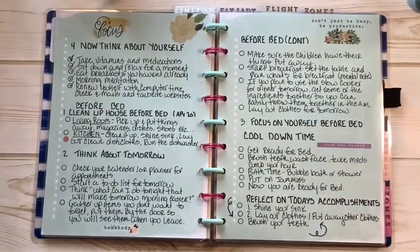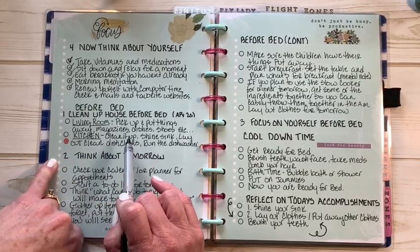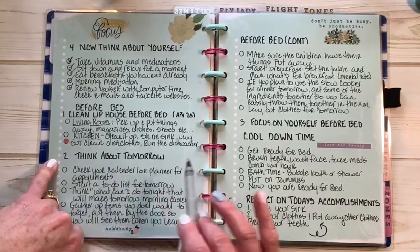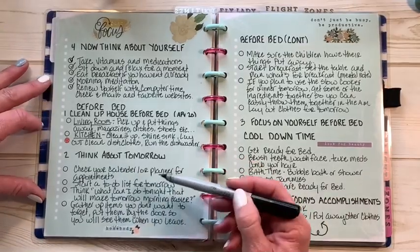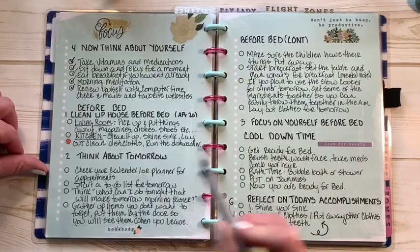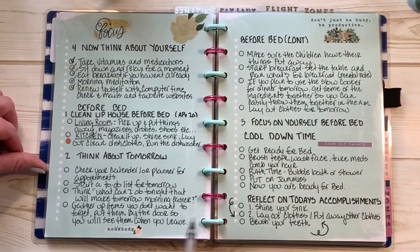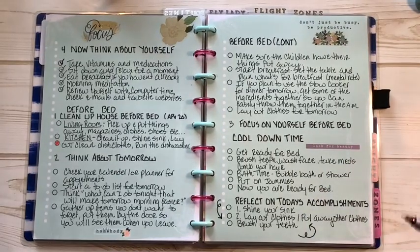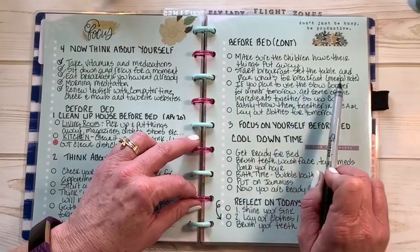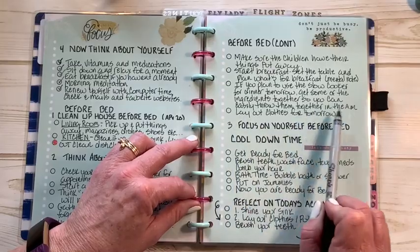There's also a before-bed routine. Pick up and put away things — also called a POOPA: Pick Up, Put Away — in the living room. Pick up magazines, dishes, shoes, etc. Clean the kitchen, shine your sink, lay out clean dish towels for the next day, and run your dishwasher. Then think about tomorrow: check your calendar or planner for appointments, start a to-do list for the following day, think about what you can do tonight that will make tomorrow morning easier. Gather up items you don't want to forget and put them by the door.